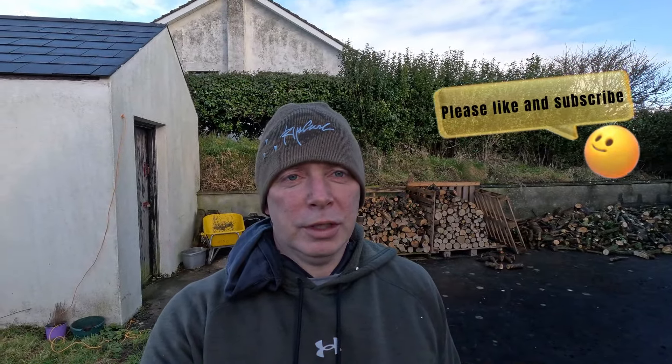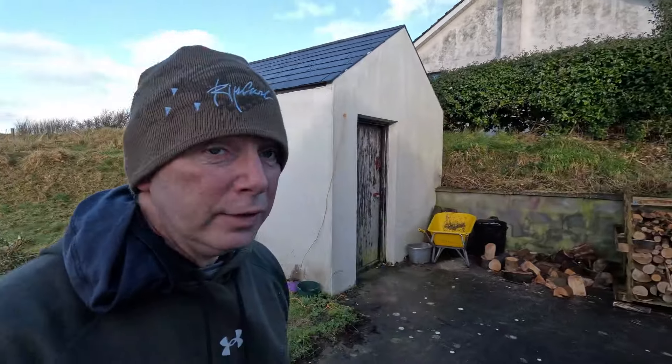Hello and a warm welcome back to Goosebump Cottage. It's a beautiful morning — the sun has just gone in behind the clouds, but it has been really nice all morning, and I'm gonna try and get a bit of work done in the garden shed here.